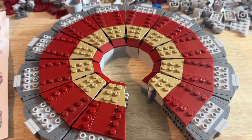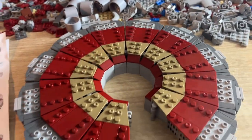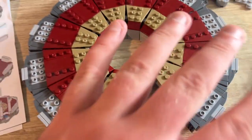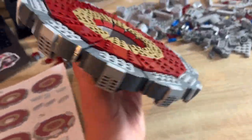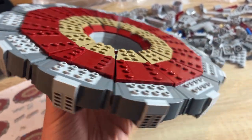I'm two hours into the build — it's so tedious. I just had to build 12 of these simultaneously. After all the pieces I've used there's still this much left, and it's 12 a.m. so I'm gonna go to bed. What a relief. This base could do some damage if you threw it like a boomerang — it's so heavy.